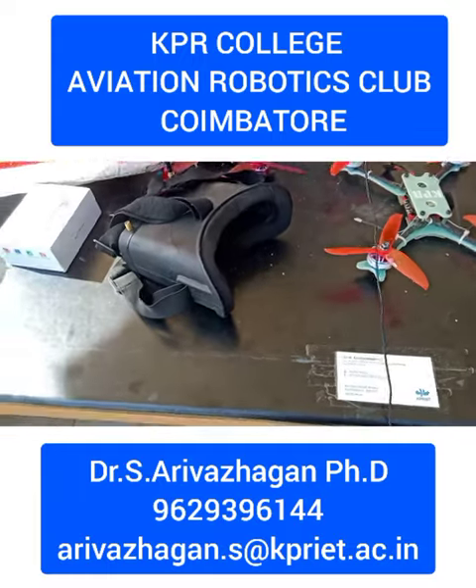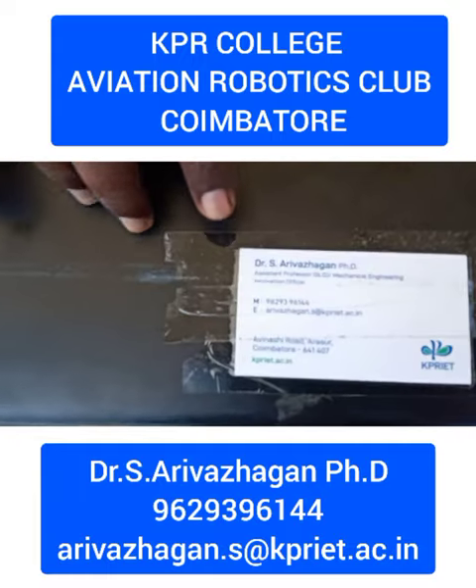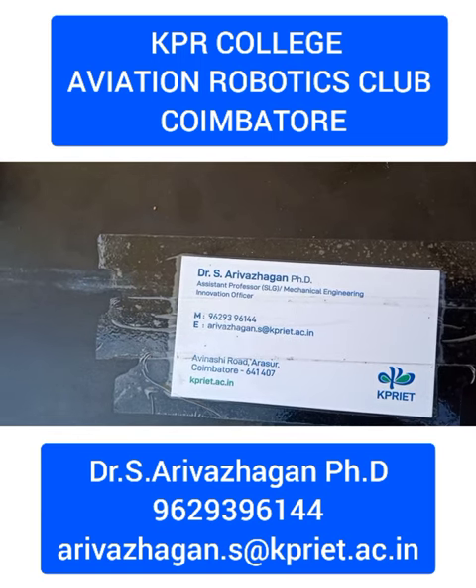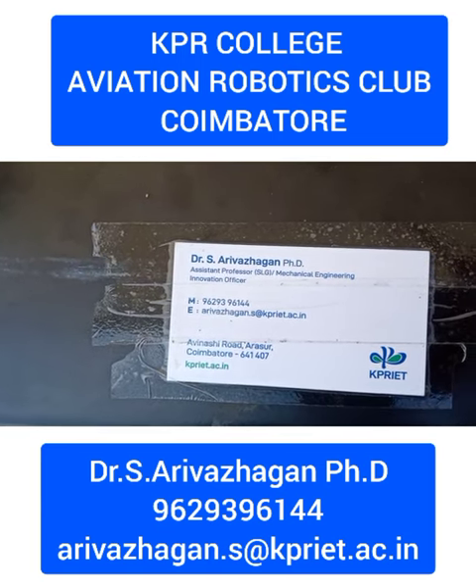This is the contact number. For any workshops, or any other problem statement, you can contact us. Thank you.